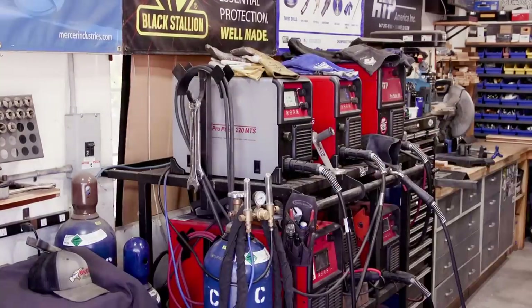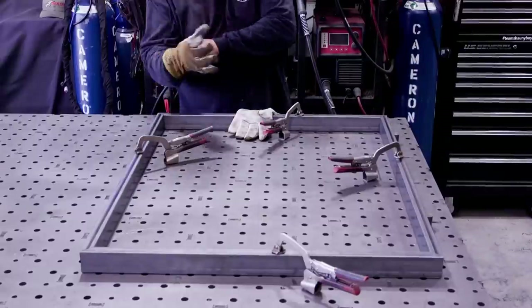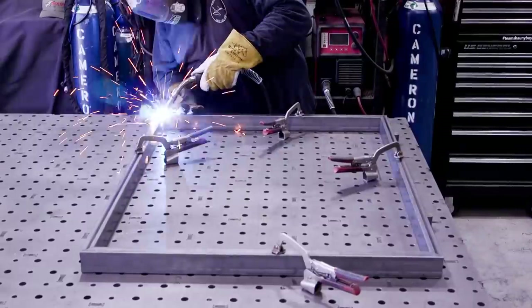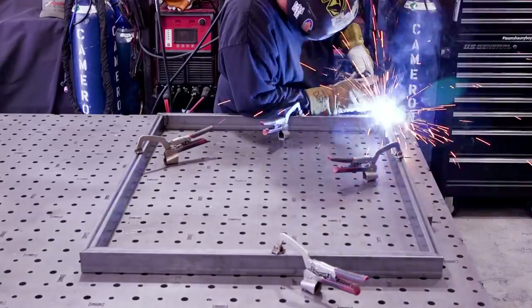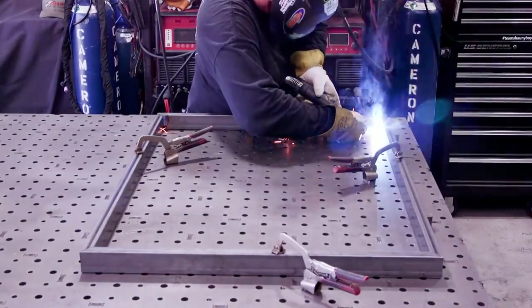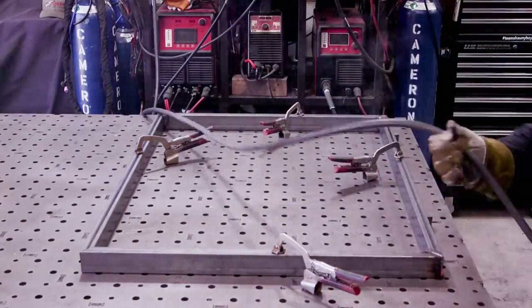Operating off the Pro Bolts 220 MTS — my go-to machine especially for stuff like this. Running 035 wire and 90/10 gas — 90 argon, 10 CO2. I'm going around and welding everything I can on this side.